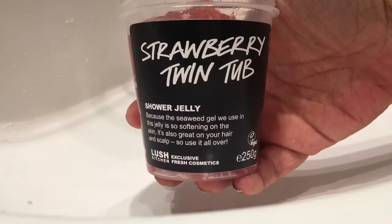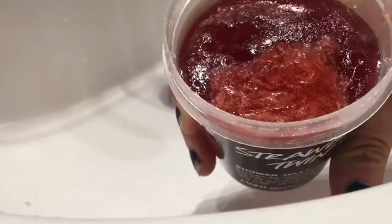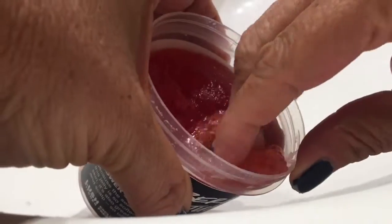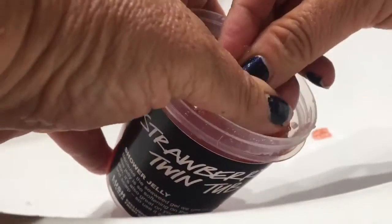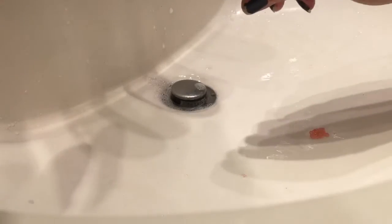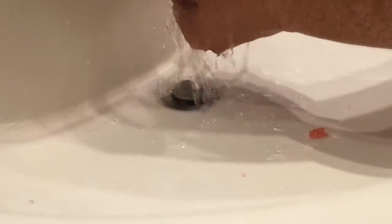Let's wash my hands — I'm just going to take a tiny tiny bit of this strawberry jelly.